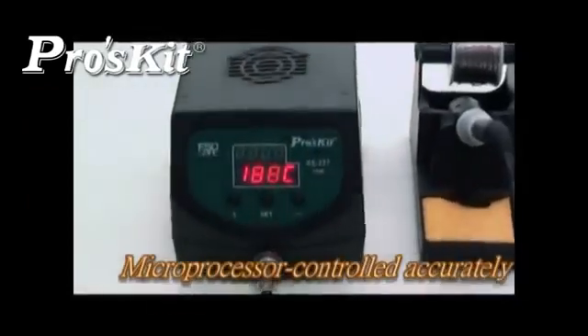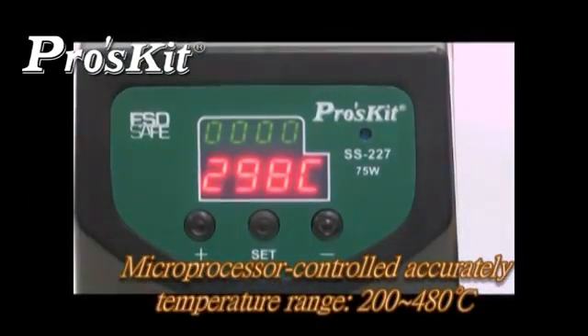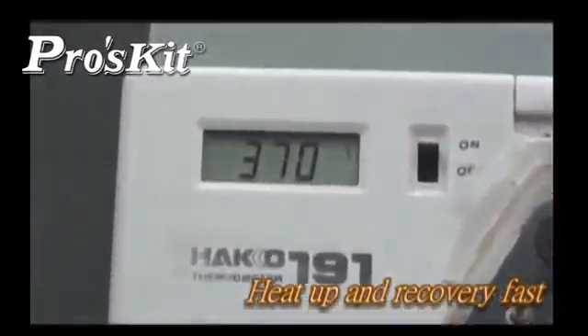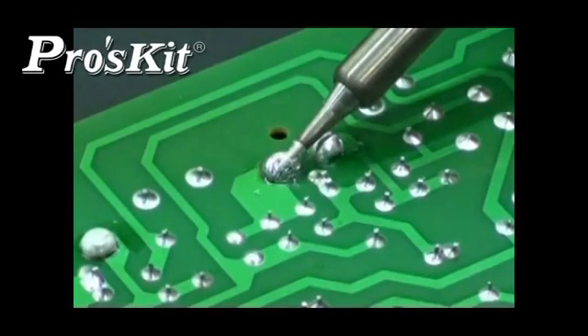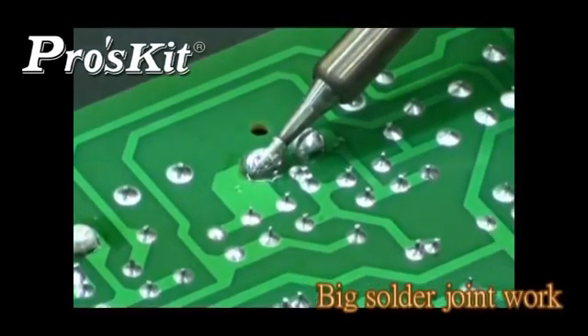Microprocessor controlled accurately, temperature range from 200 to 480 degrees. Heat up and recovery fast — temperature reaches 200 degrees C in 35 seconds. Quick heating and thermal recovery, perfect for big solder joint work.